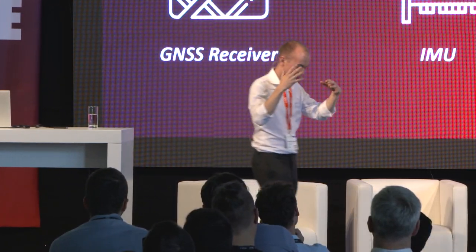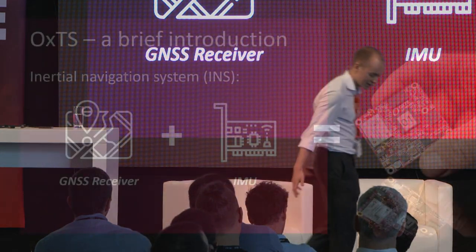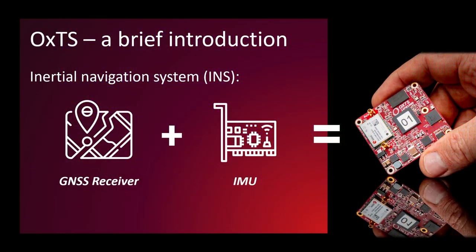OXTS makes inertial navigation systems, and fundamentally that means combining a GNSS receiver with an inertial measurement unit through something called an extended Kalman filter to provide you a time, position, and orientation at any given moment. You can see on the right-hand side that's an example of one of our new products, an OEM chip called the X-Red 3000 that we're launching at this show.